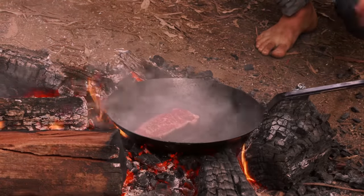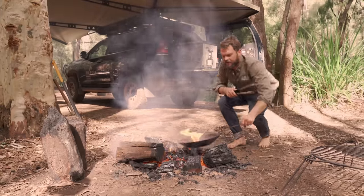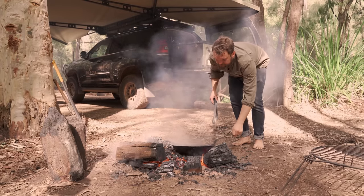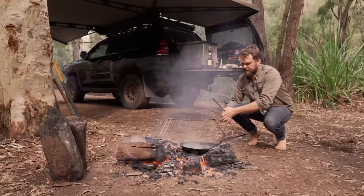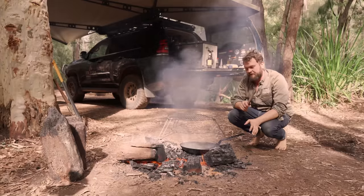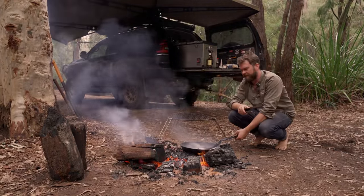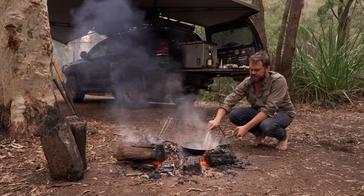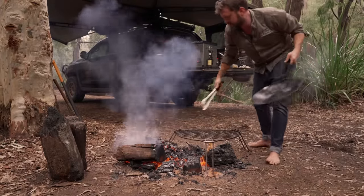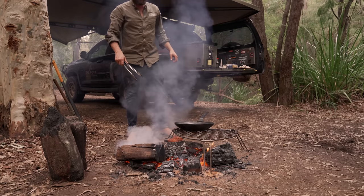We want this to cook on extremely high heat until it has a crust — ideally only 30 to 45 seconds each side. You can see it's leaving behind lovely juice; we want that in our sauce. We want this to be rare in the middle. That's probably been nearly a minute each side on good heat — it's got a good sear on it. Let's take it off.